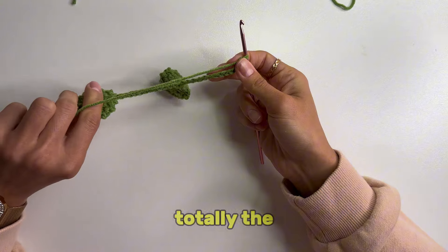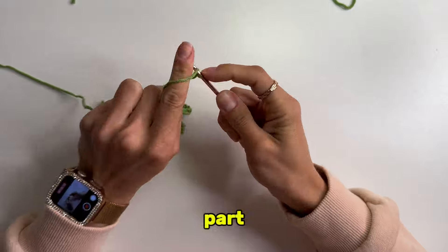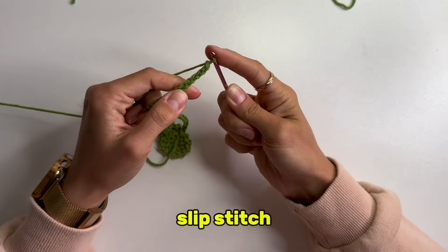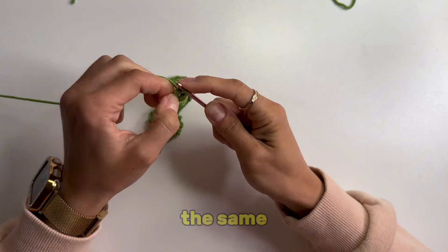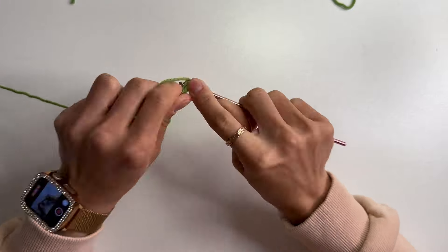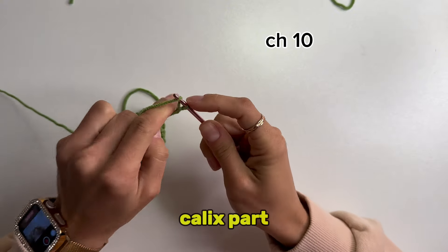The third leaf is totally the same as the second one. You start with 4 chain stitches for the stem part, then make 4 more chain stitches and a slip stitch into the fourth stitch from the hook — this will be your magic ring. Then repeat the same pattern for the leaf. After we made the third leaf, we will crochet 10 chain stitches to get to the calyx part.